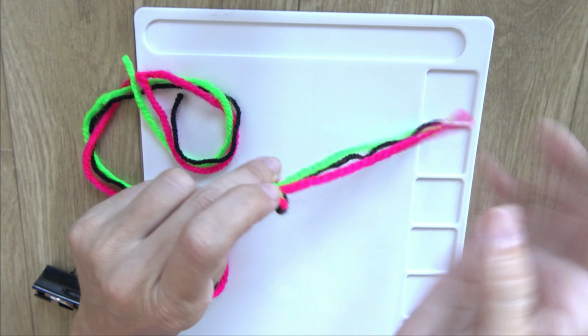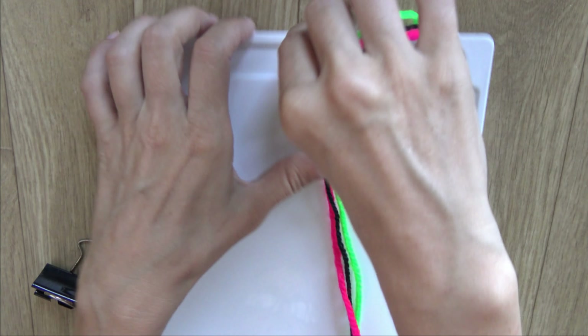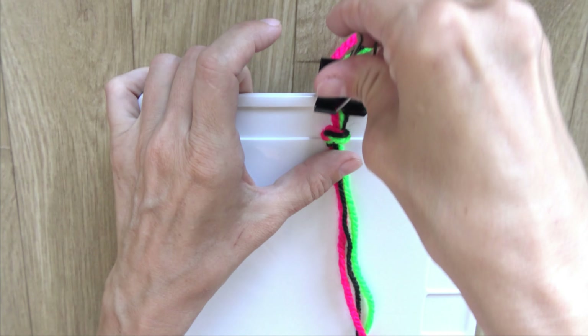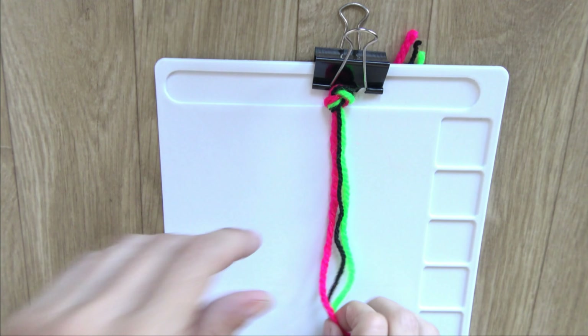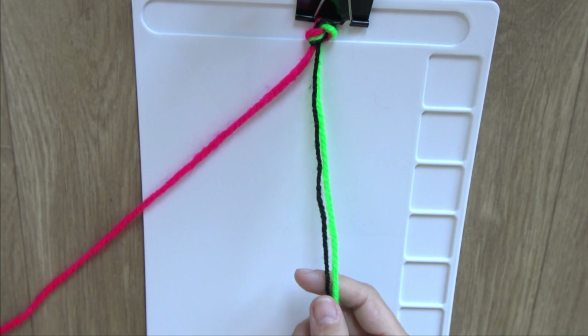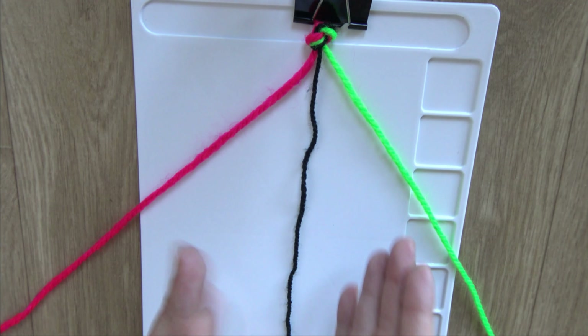So our bracelet tie will be about this long. I will not tighten this knot because in the end I will open the knot and grab the yarns with the clamp. And now let's start creating the zigzag pattern of the bracelet.